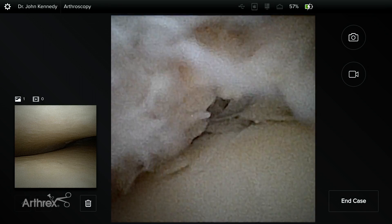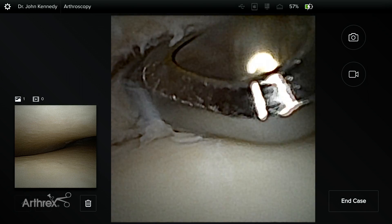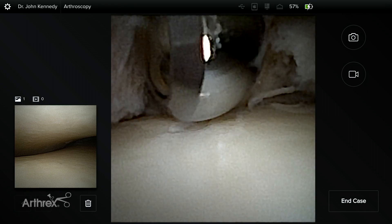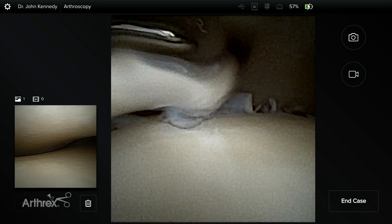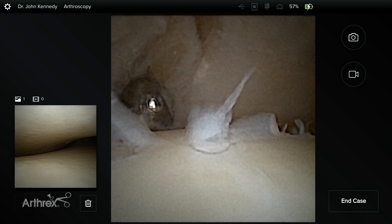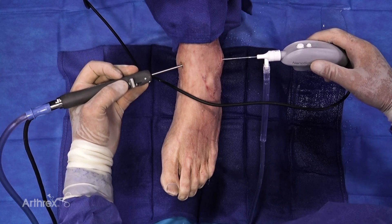We've now changed to the three millimeter resector or shaver, and you can see how that gets through the scar tissue a little bit quicker. We're uncovering some damage to the cartilage there — this is where we would typically expect to see an osteochondral lesion on the medial talar dome of the talus. As we shave more and more of this anteromedial impingement away, it's beginning to show more and more chondral damage. The medial malleolus is coming into relief now. When the athlete is running and goes into dorsiflexion, the soft tissue becomes impinged and over time it creates an osteophyte. With Nano you can get in and resect not just the soft tissue, but also take away some of that bone with three millimeter burrs.